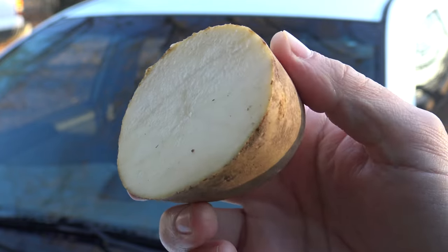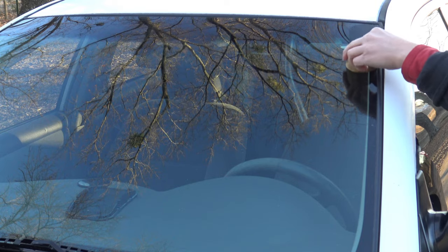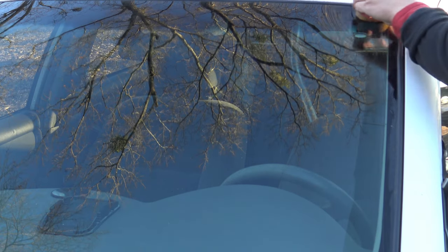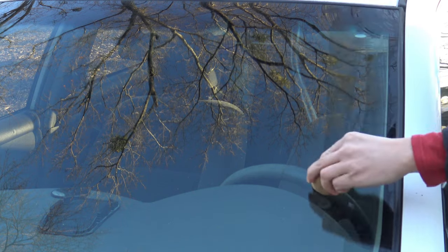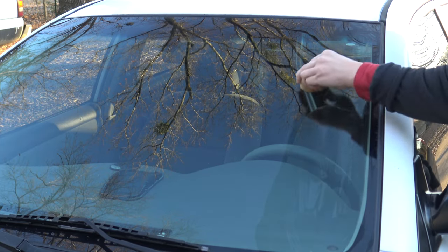You can do this by cutting a potato in half and rubbing the open end directly on the glass. Simply work your way from top to bottom, bottom to top, or whichever you prefer. Just make sure you don't miss any surface area.